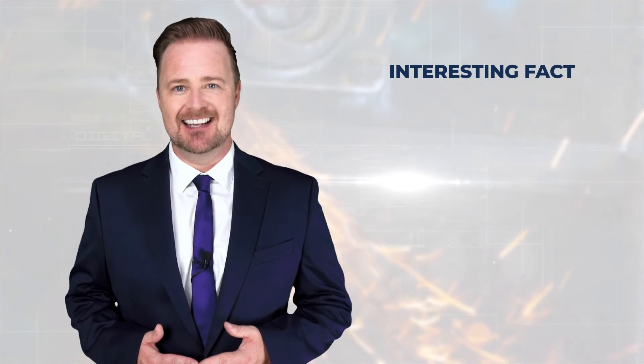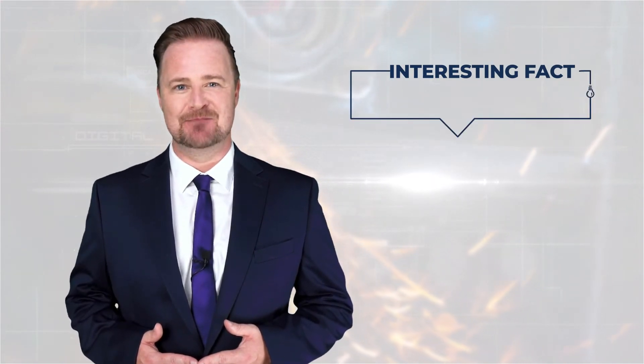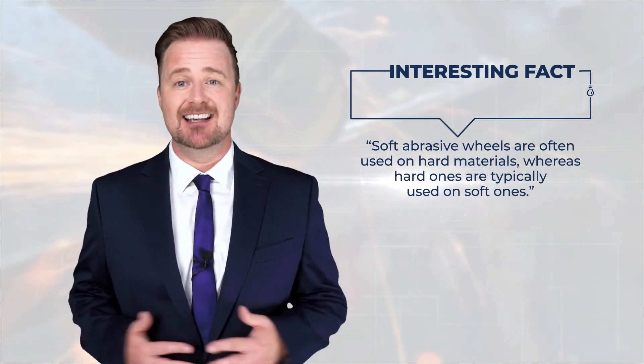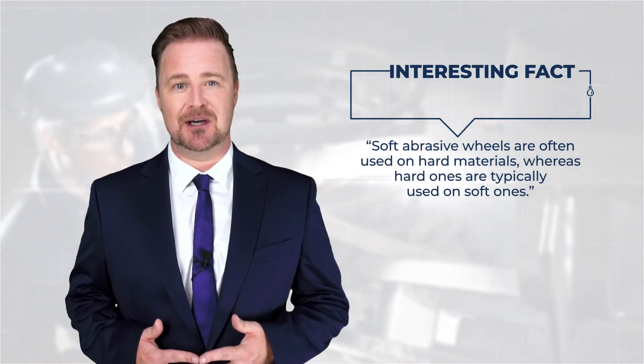I think we have covered most of the common types of abrasive wheels. Now let me tell you one of the interesting facts about these wheels: soft abrasive wheels are often used on hard materials, whereas hard ones are typically used on soft ones. Congratulations, we have reached the end of this lesson. In this first lesson you have learned the basics of abrasive wheels along with some common types. In the next lesson you will learn about the characteristics of abrasive wheels. See you in the next lesson. Thank you.